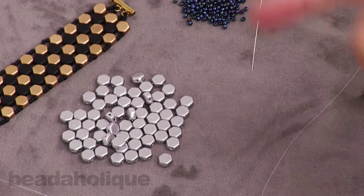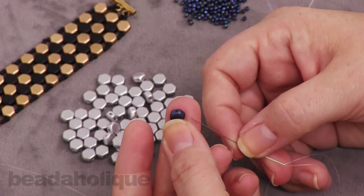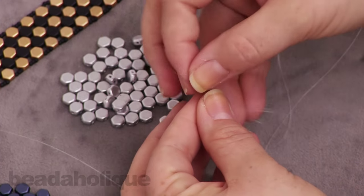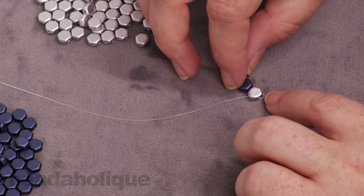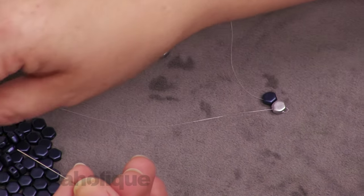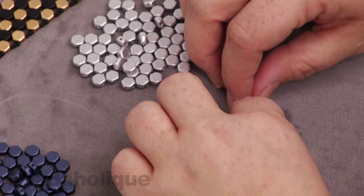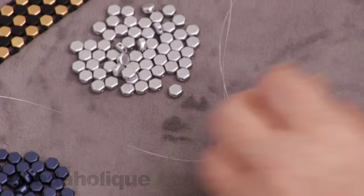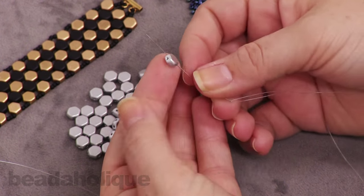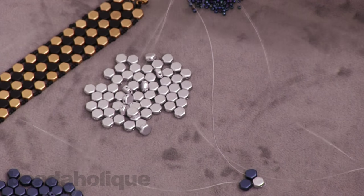Keep your needles on the correct side so they don't criss-cross over. Now I'm going to take the right needle and pick up one blue honeycomb and slide it onto one side, sliding it all the way down — you'll see how it fits right on top. Take the other needle and slide on one honeycomb bead as well. Now take one needle through this side of the silver bead, and the other needle through the other side of the silver bead, and slide that down.